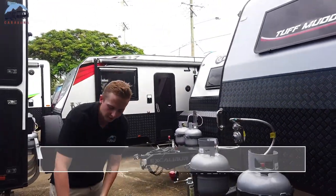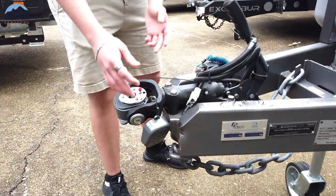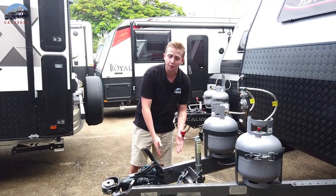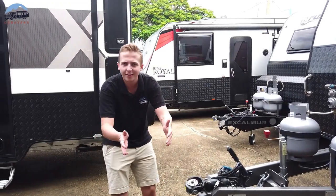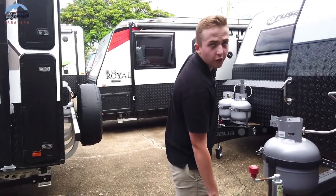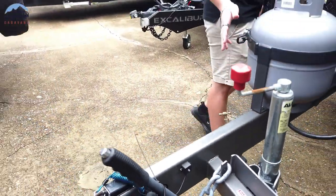We'll start up the front here, and what we've got is a DO35 swivel hitch. This one will roll either way, keeping your van in line. Then we move on to your Dexter Sway Control. This one's absolutely fantastic — the way it works is it applies the brakes accordingly, keeping your van in line when it's getting those sways on the highway. This will also reduce your insurance cost slightly, so it's always beneficial to have. I recommend it to absolutely everyone.